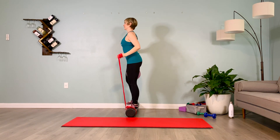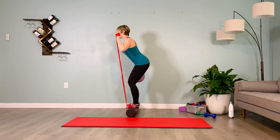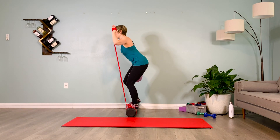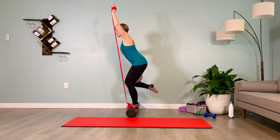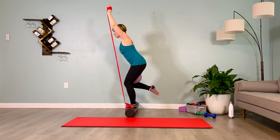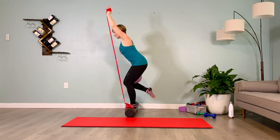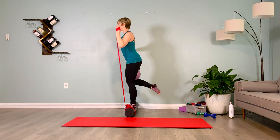Join me. Inhale, prepare, exhale — inner thighs pull me back. I shift to my outside leg and the inside heel comes towards my butt. Inhale one, exhale one. Inhale two, exhale two. Inhale stand up, exhale lower the shin that was lifted.